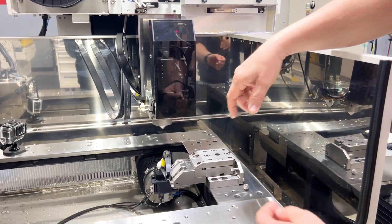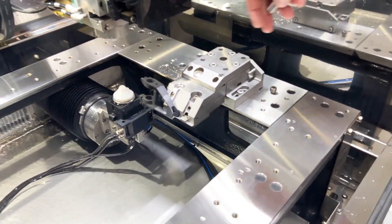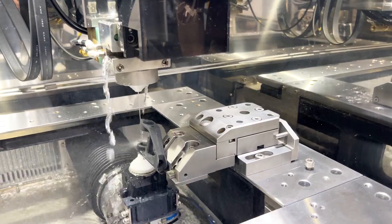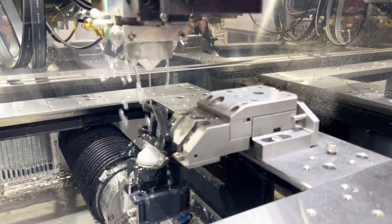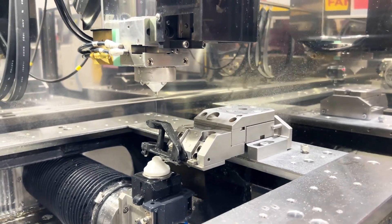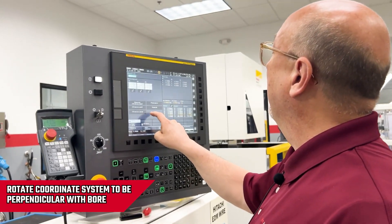I'm going to remove the pin and position my wire where I can thread it into the bore at the angle. Now I'm going to rotate my coordinate system again to be perpendicular to the bore after I thread my wire.